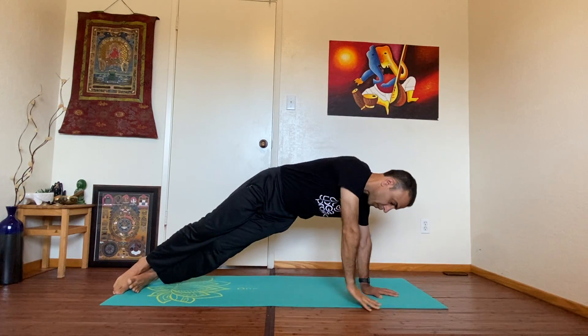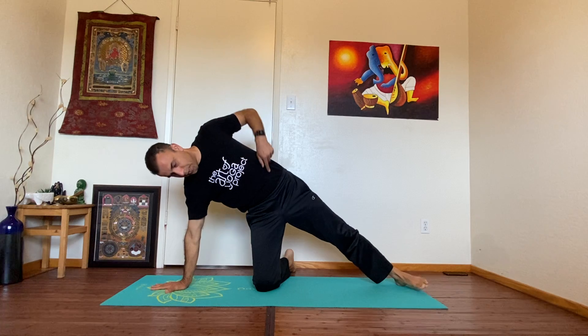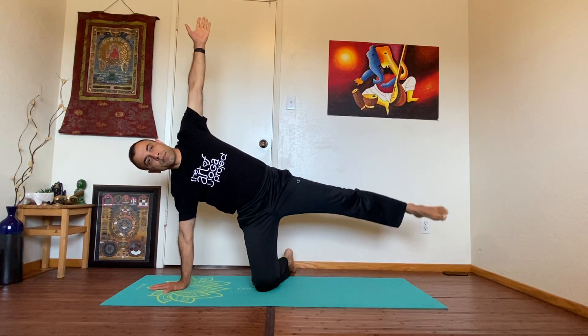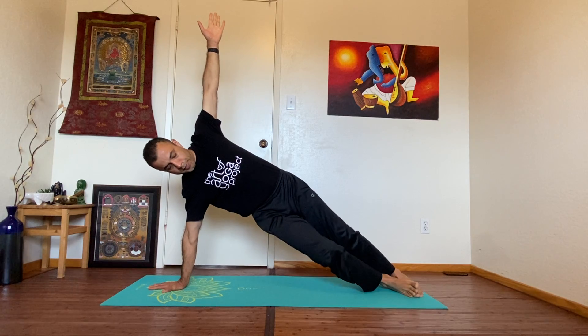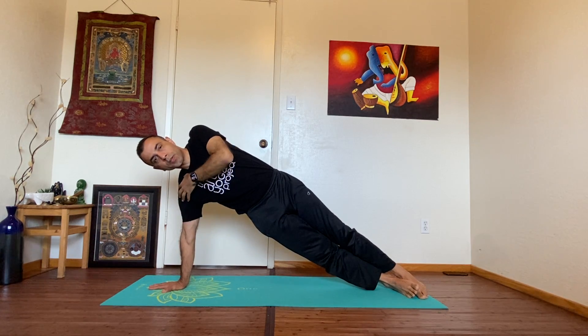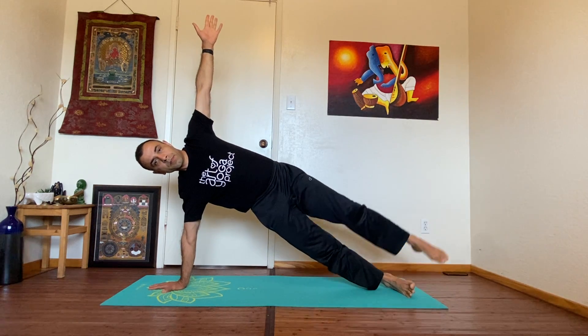Bring it down. Other side — take your time. Knee in line with your hip, hand in line with the shoulder, left arm up. Catch your breath, lift the leg up, bring it down. When you're ready you can try the full version — it's hard on your shoulders and core. Use your core and lift the leg up, breathe.